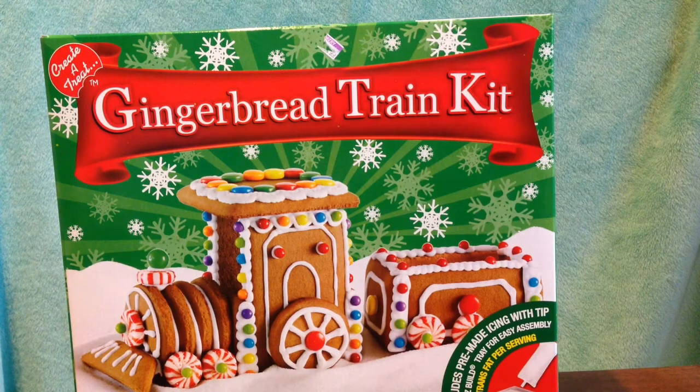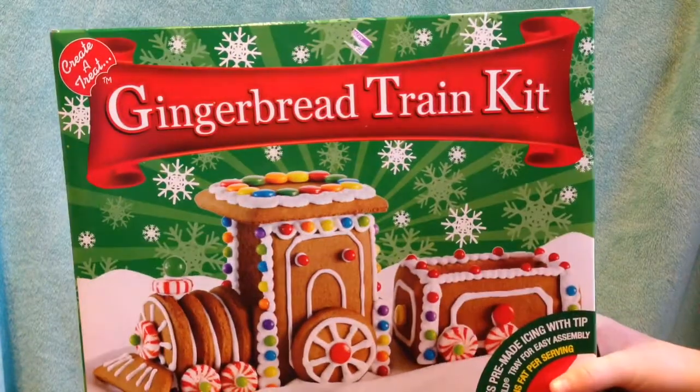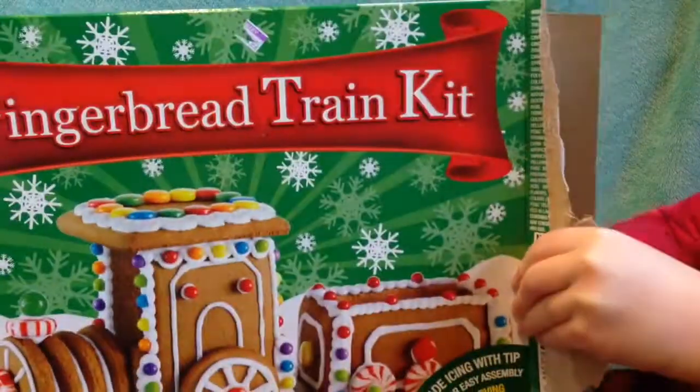Hey guys, it's Bubbles here and today I have my brother. Hi! We're gonna be building this beautiful thing. I've never done it before so I'm scared it's gonna fall apart. It won't, okay.